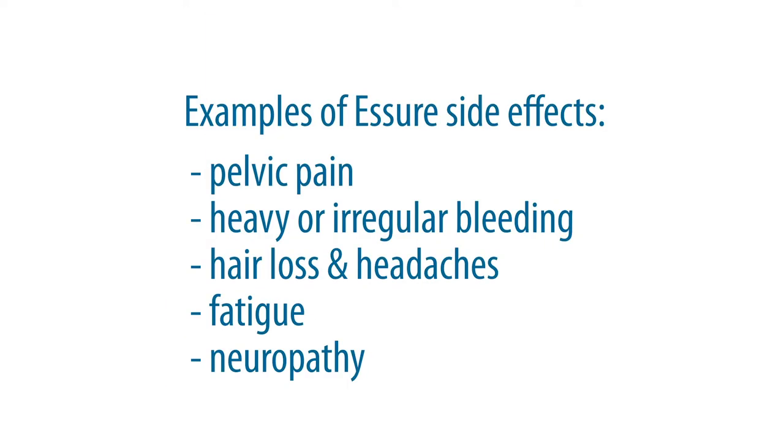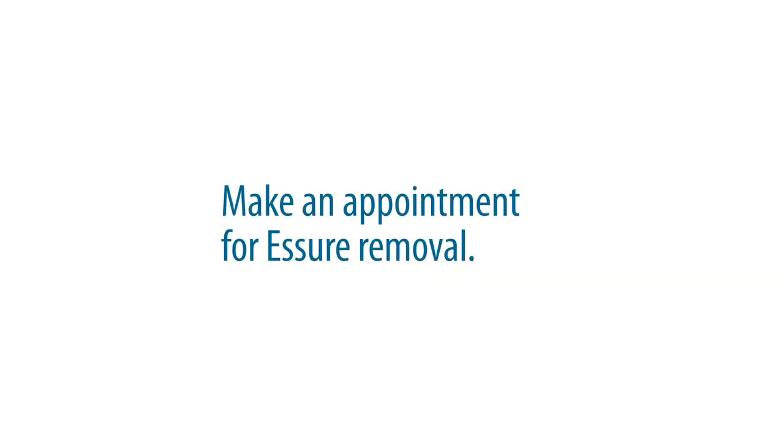Many women have no side effects from Essure coils, but some women have severe side effects — including pelvic pain, heavy or irregular bleeding, hair loss, headaches, fatigue, neuropathy, and more. The only way to treat these issues is to remove the coils. I have a few minimally invasive surgical techniques I can offer my patients. If you're interested in Essure removal, make a surgical appointment to discuss the consult with me.